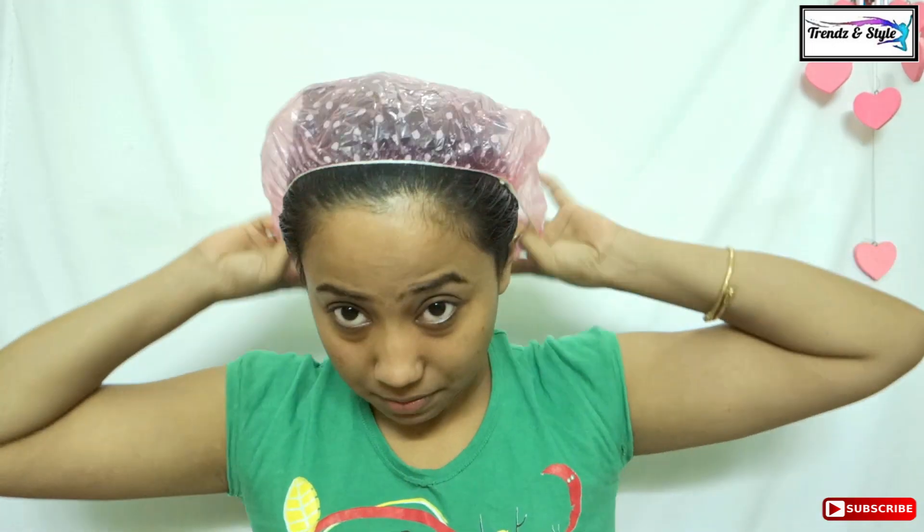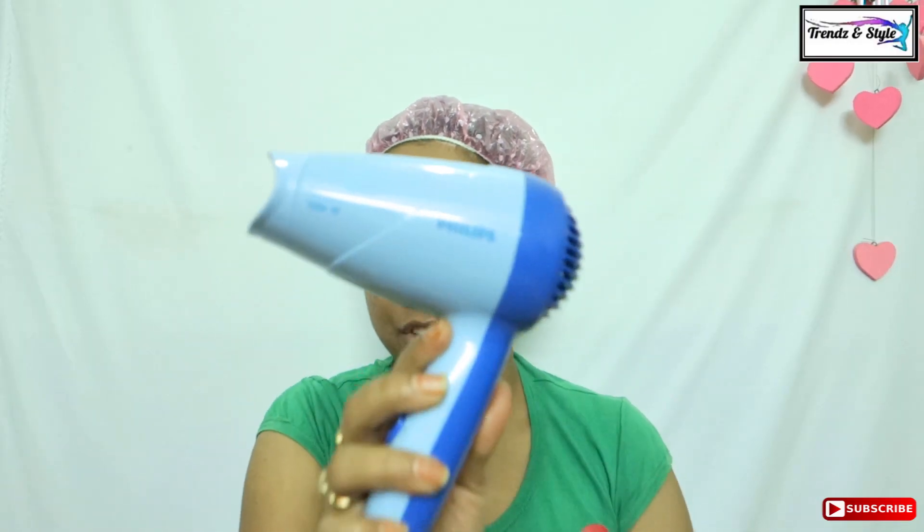I have completed applying throughout my hair including the roots and the scalp. Now I would tie it up in a bun and apply this hair mask cap so that the mask remains intact. Now take a hair dryer — I am using a Philips hair dryer — and it will give you the same steam effect that you get in a salon.